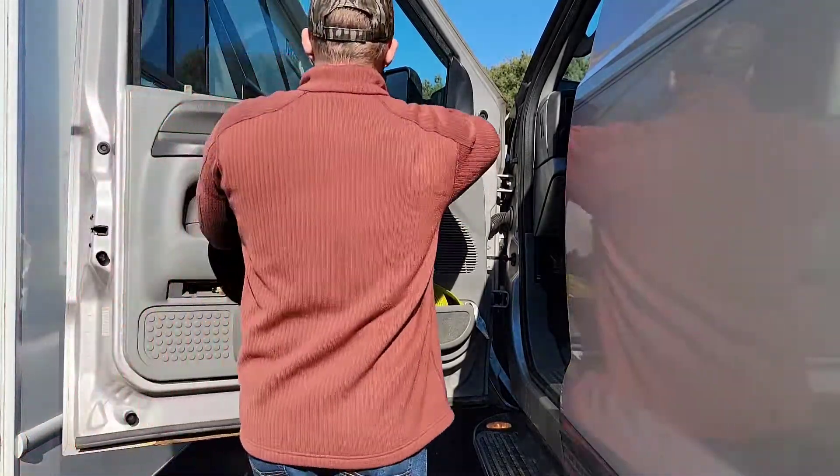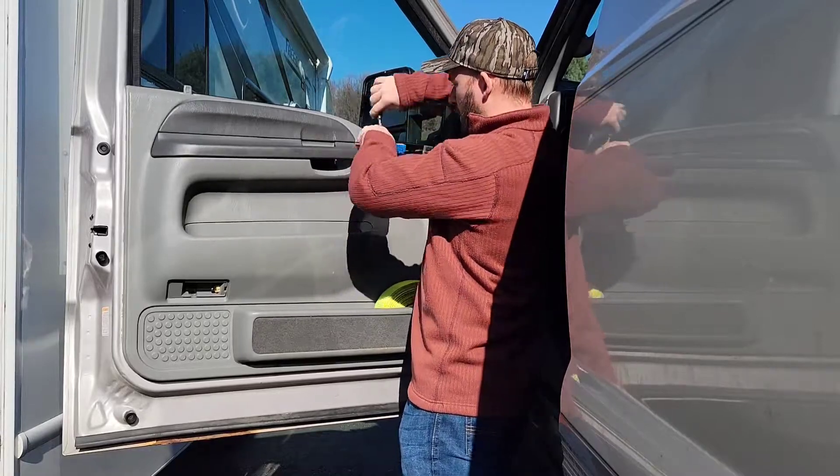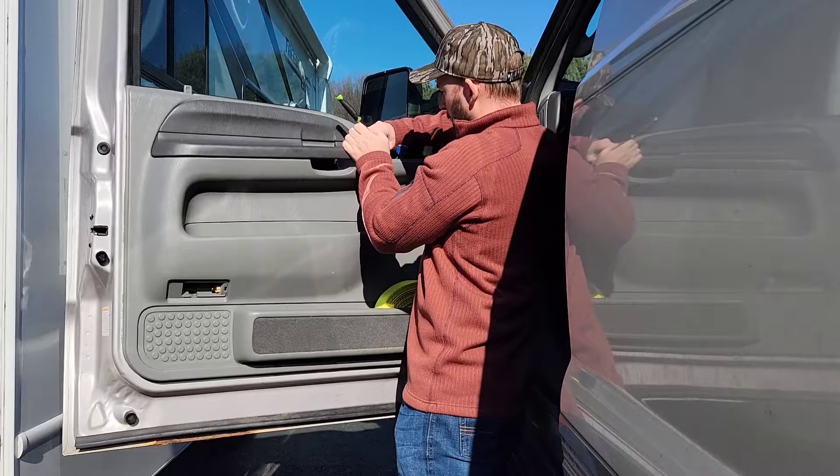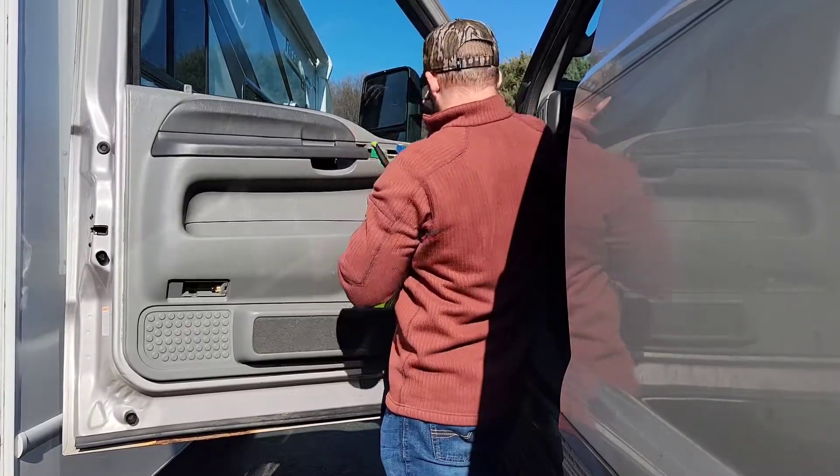Taking off that panel exposes the 7 millimeter bolt right there — this is the second and last bolt. Go ahead and take that out and then you'll be ready to lift the panel out.